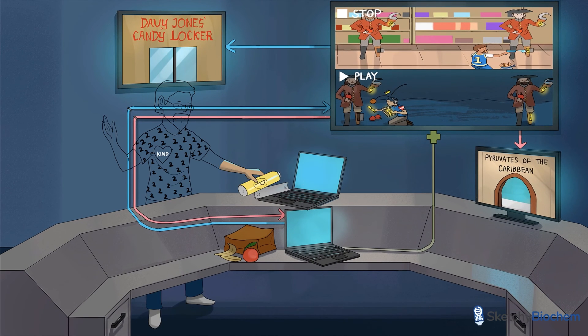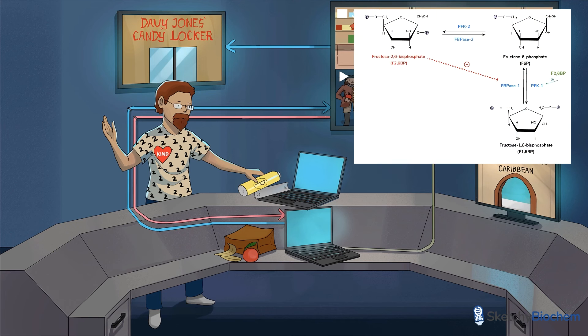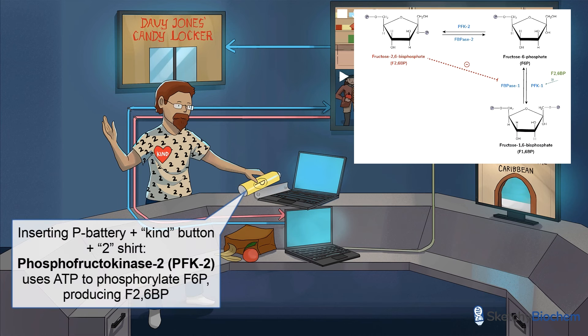So how do we make F26BP? Phosphofructokinase 2, or PFK2, transfers a phosphate group from ATP to F6P, producing F26BP. This is represented by the IT guy with a kind button and a number 2 pattern on his shirt, inserting a P battery into a laptop. When PFK2 is active, we produce more F26BP, which stimulates glycolysis by activating PFK1.